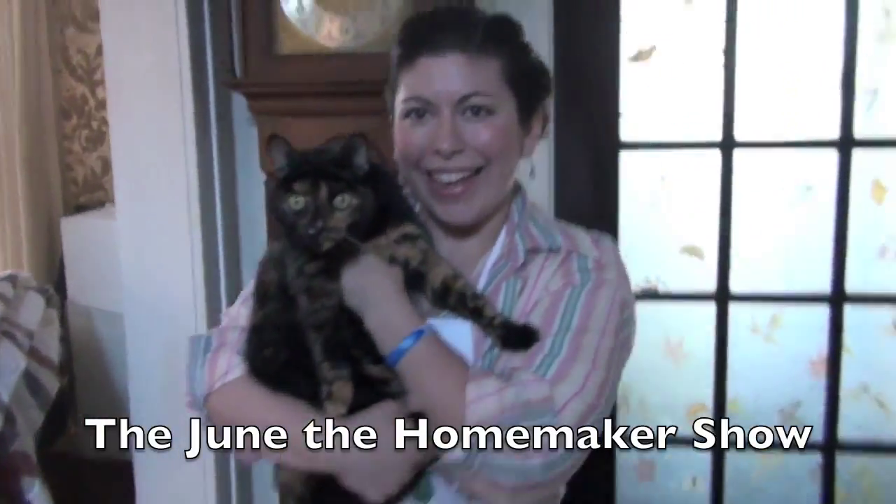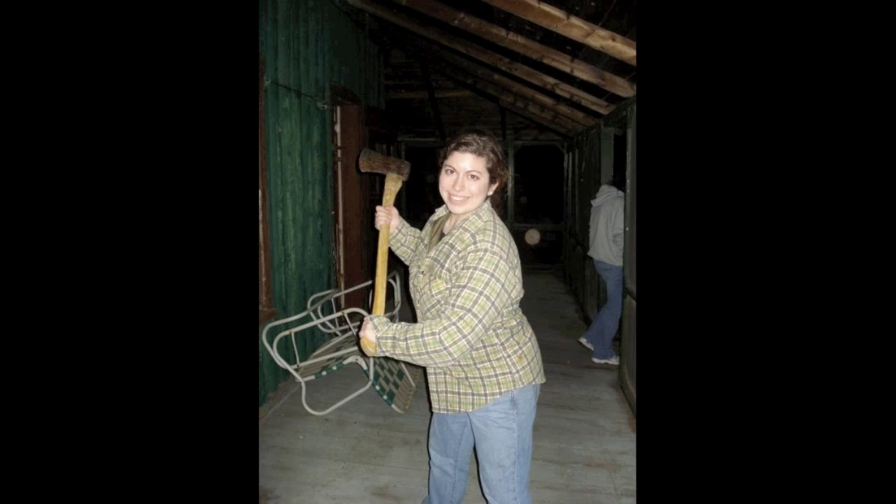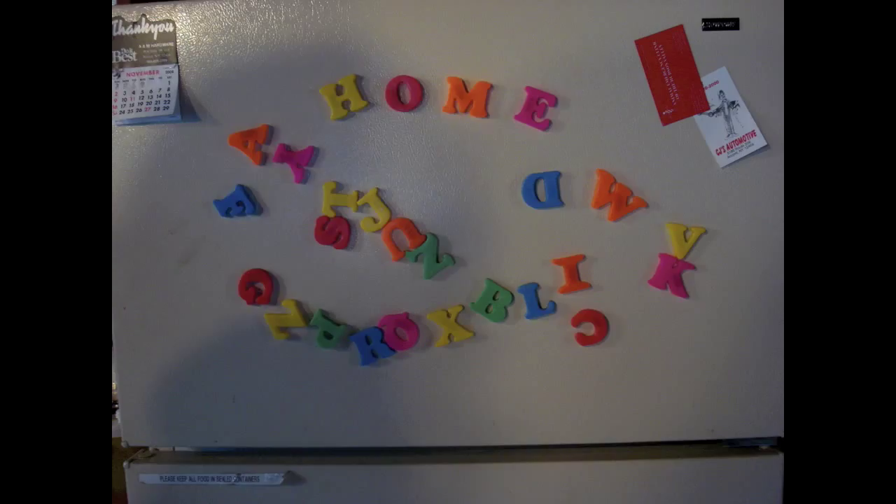She's a homemaker, don't you know? She'll teach you how to cook and sew, and how to wield a hammer. It's the June the Homemaker Show. Hello and welcome to the June the Homemaker Show. I'm your host, June the Homemaker.